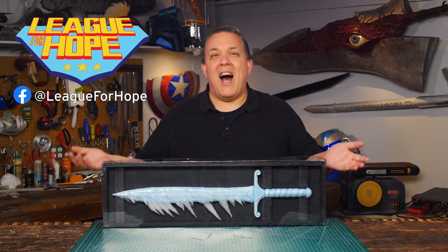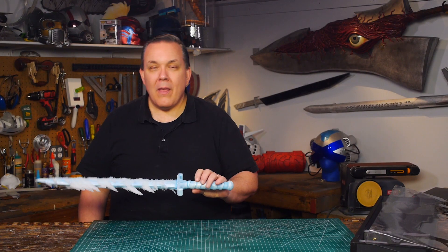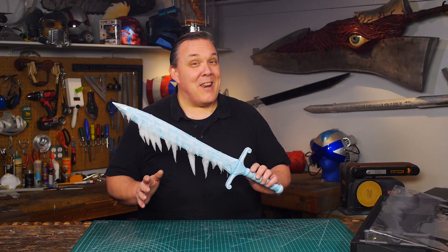How can I not help these guys? This sword is going to go off to them right now and it'll start helping to bring smiles to children and families. This started out as a foam sword but I think it's going to end up being a whole lot more. I'm pretty excited about that.